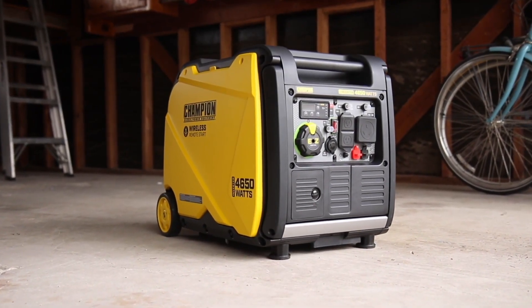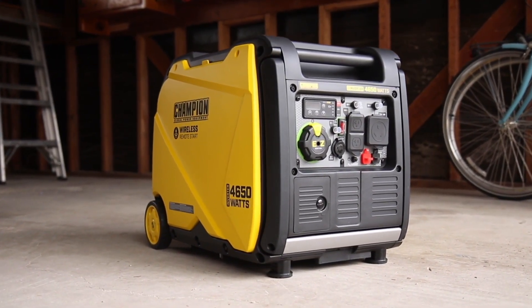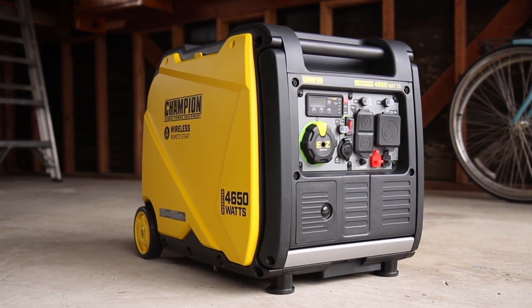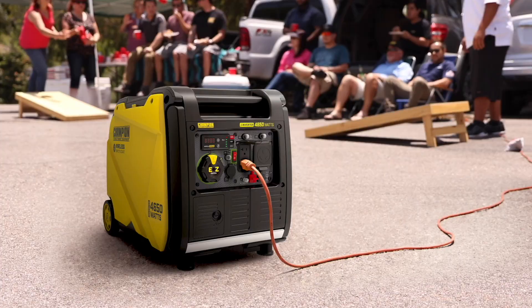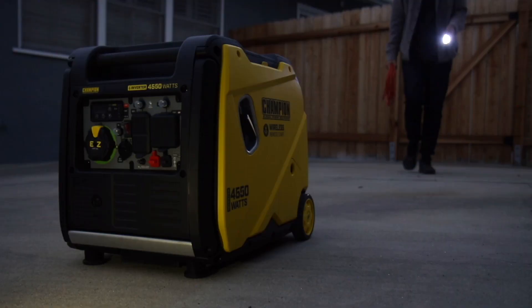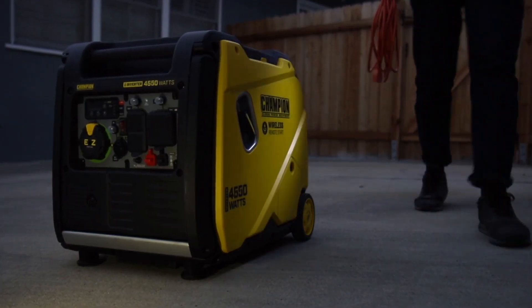Introducing Champion Power Equipment's 4,650 Watt RV Ready Wireless Remote Start Inverter with Quiet Technology. Perfect for taking on small trips, using recreationally, or to back up your essential household items during a power outage.